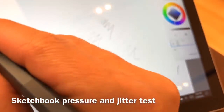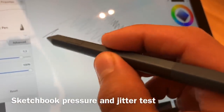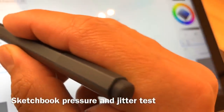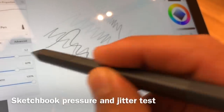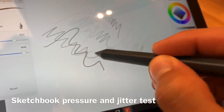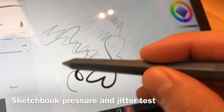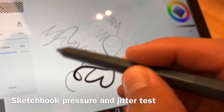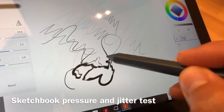We're in Sketchbook here, and Sketchbook is doing better with that really light pressure initial activation force line. It's very, very responsive — I was really happy with how immediate the stroke was, with very little lag, none that I could even notice.